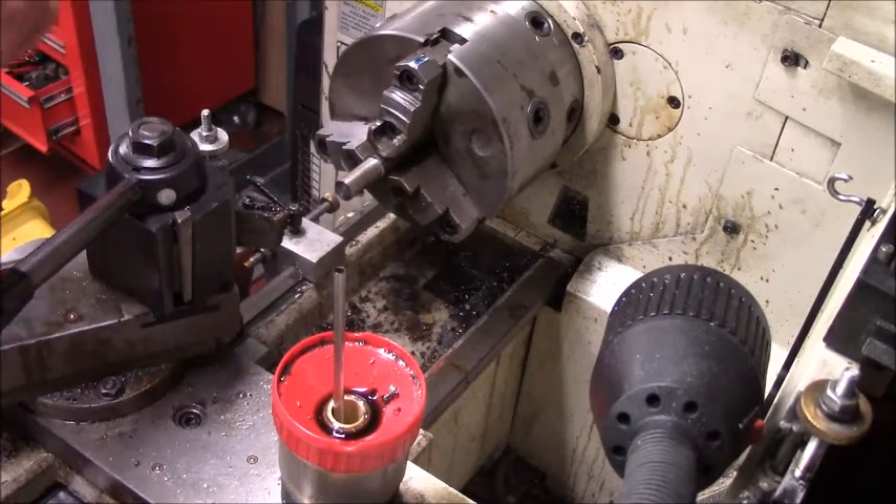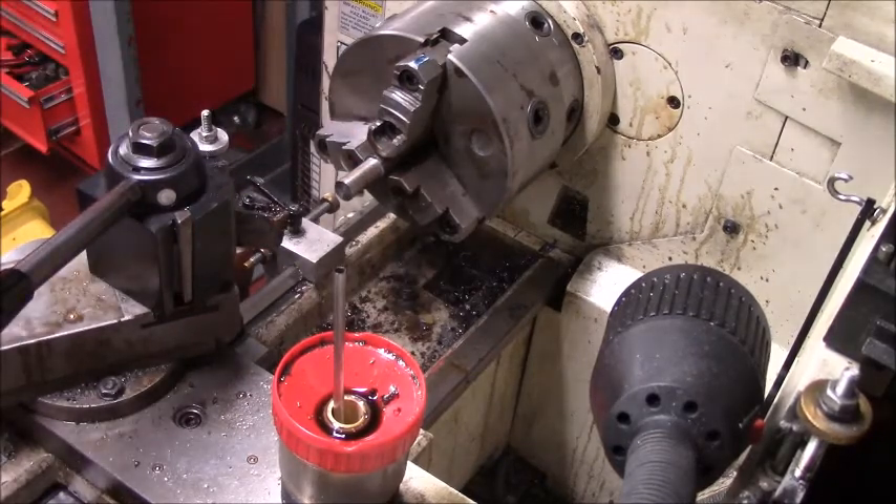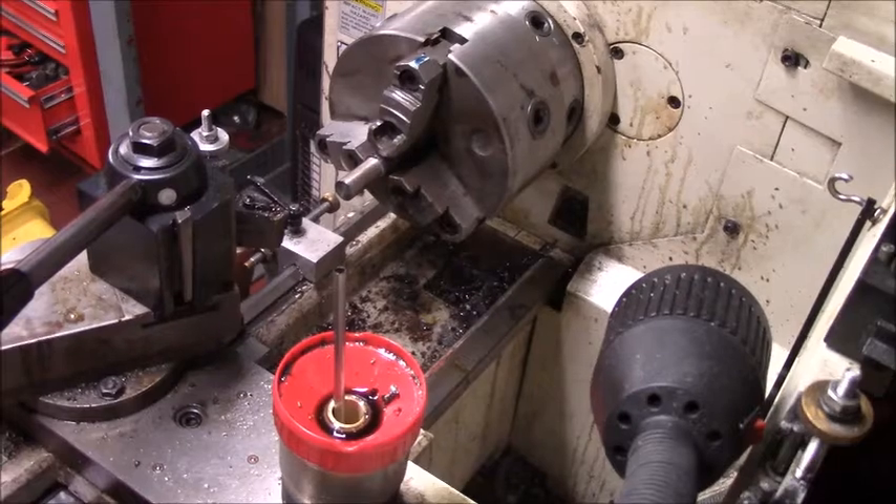This isn't too bad of threading. This threaded rod is pretty good — it machined really good.